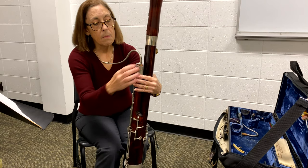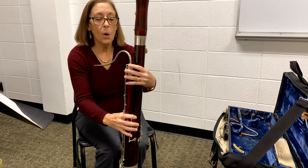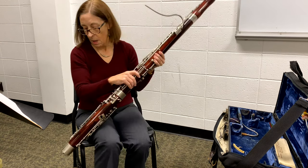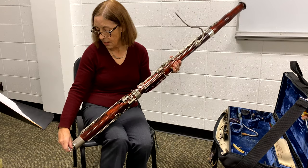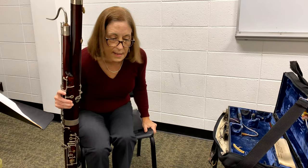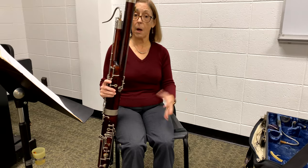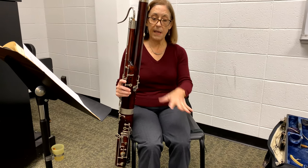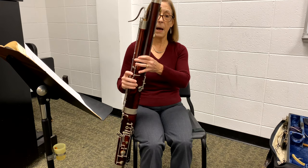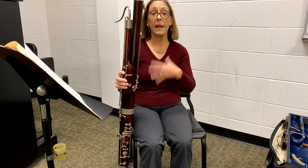Your whisper key wants to line up with this hole here. Once you have your instrument together, bring it up and attach your seat strap, and you'll want to make some adjustments. You'll notice I'm sitting in a chair that fits me, my feet are on the floor, my body is straight, and the instrument is on the right-hand side of my body. I can really trust the seat strap to hold it up.